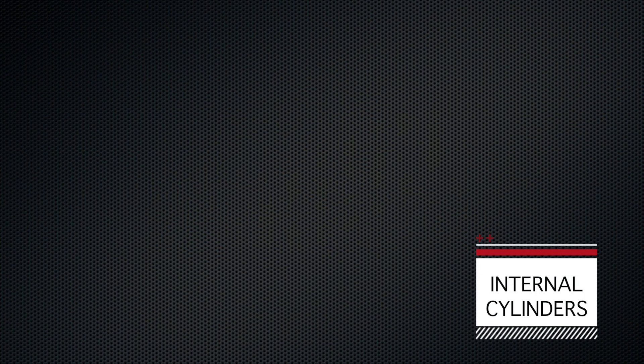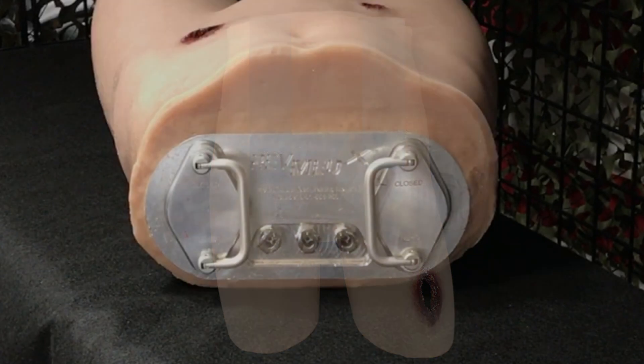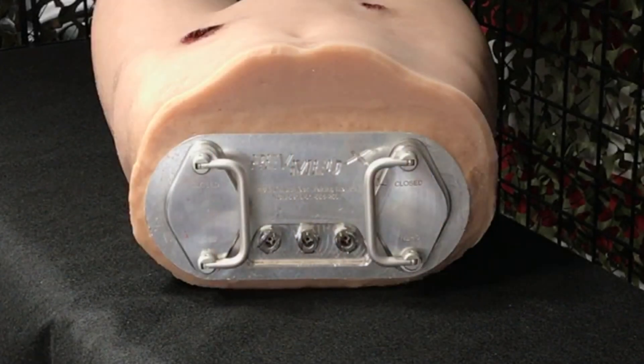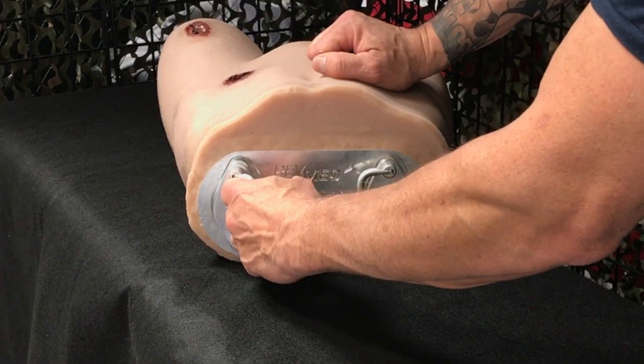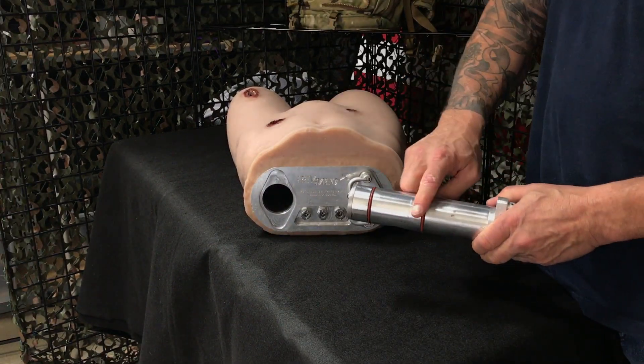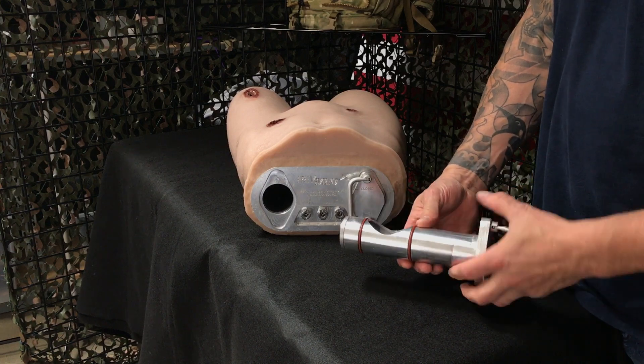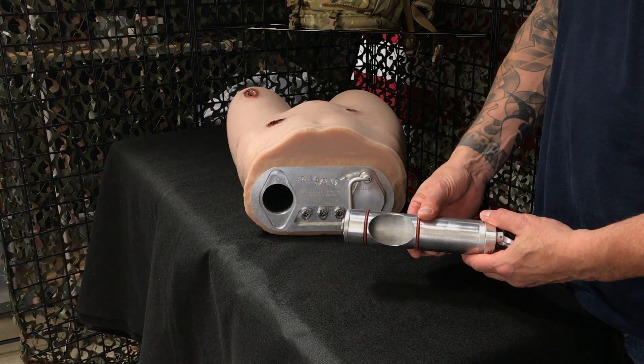The mannequin's internal cylinder system allows you to collect and remove excess sponges that you inject into the left or right junctional wound. These are accessed by the handles on the top of the mannequin. The cylinders have an opening on one side. When in the closed position, the cylinder seals the bottom of the wound. When turned 180 degrees, it allows the sponges to drop into the cylinder for easy removal.